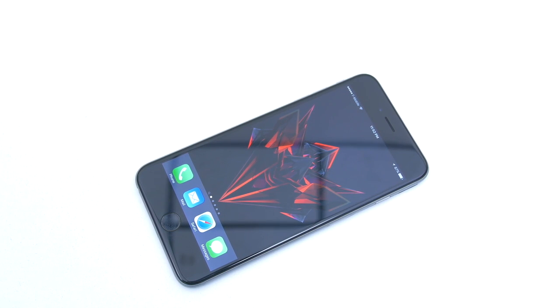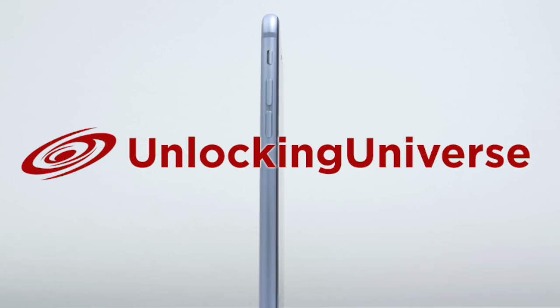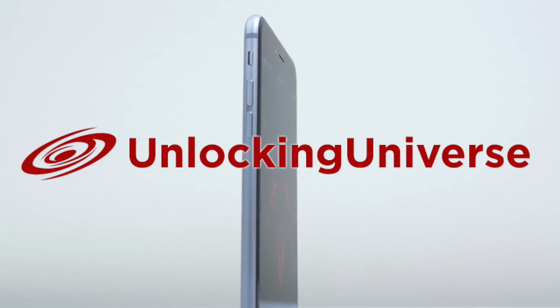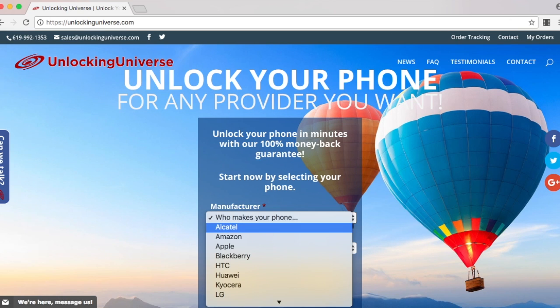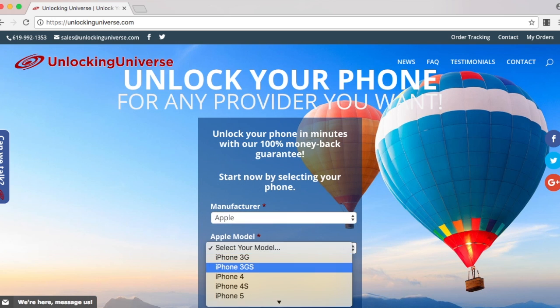First off, we need to get the unlock to start the unlocking process. One of the best and most trusted websites to get all your network unlocks is unlockinguniverse.com. Head on over to unlockinguniverse.com and select your phone manufacturer and the phone model from the drop-down list.